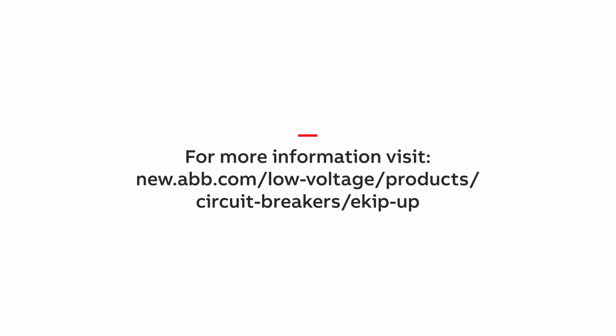So as you can see, eKipUp is the best way to upgrade and update all of your electrical systems. Thanks for watching, and thanks for taking advantage of our eKipUp platform. I'm Keith Singh. Thank you!